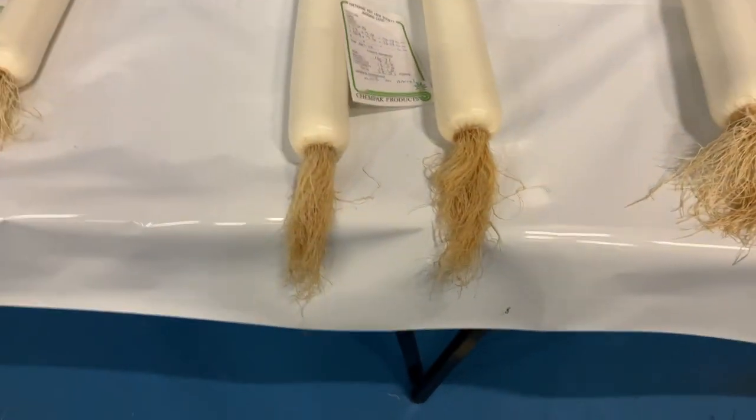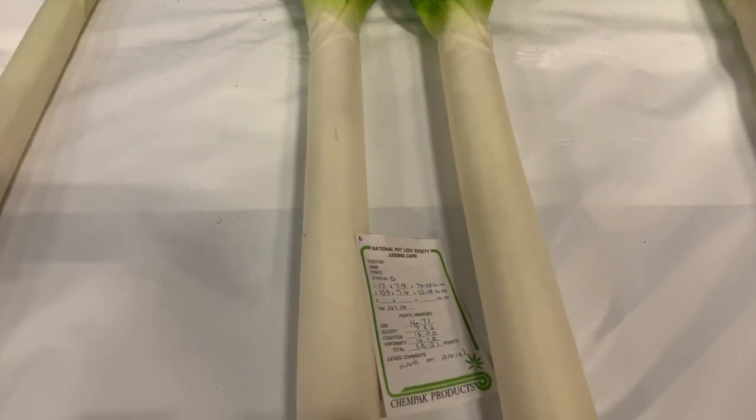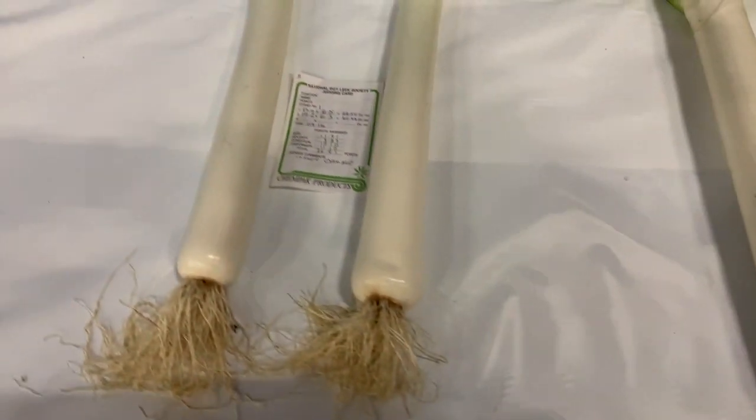This is the old Pendle, as you can see — it has ridges around the neck, which is a particular problem with that particular Leek. Seventh place, and eighth place.